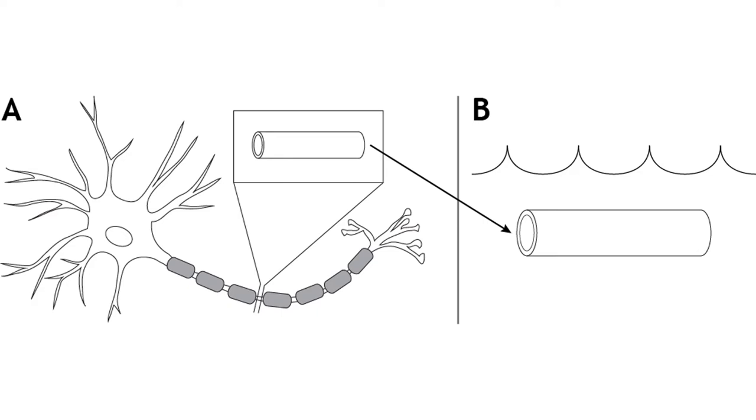To conduct a voltage clamp experiment, a portion of the axon — which includes the cell membrane and all the voltage-gated ion channels located there — is removed from a neuron and placed into a solution that mimics a physiological extracellular solution. The ion concentrations across the membrane, as well as the electrochemical gradients, would remain the same.